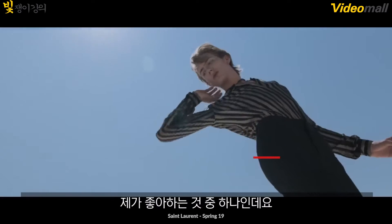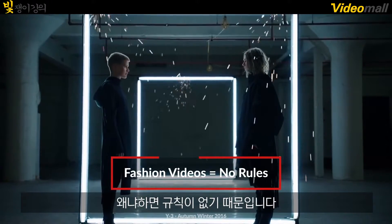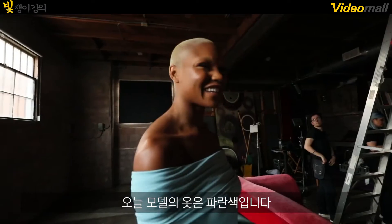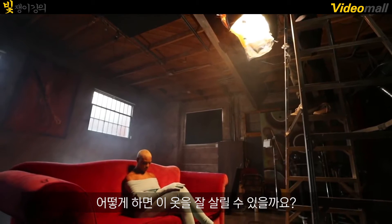Shooting fashion videos is one of my favorite things because there are literally no rules. The only thing you have to do is make the clothes look good, and there are different ways you can do that. Dana's outfit is blue — how do I complement this with lighting?